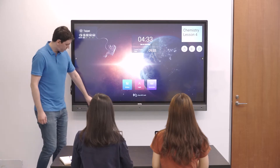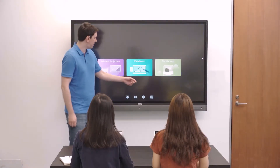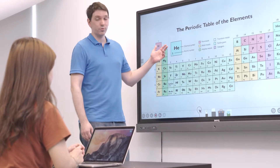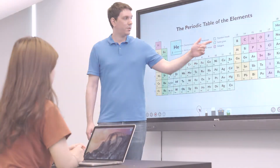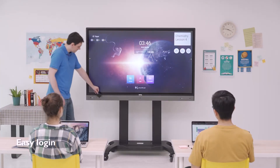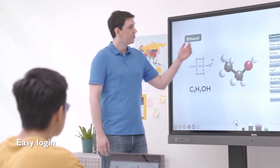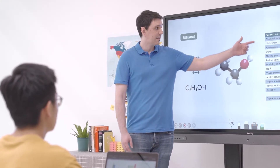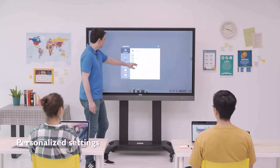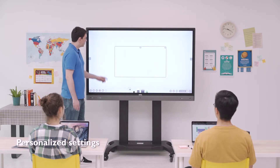BenQ Interactive Displays for Education come with AMS, or Account Management System, an online platform that lets teachers personalize their account and access their files. With AMS, teachers can walk into any classroom and easily start their class by logging into any interactive display using their NFC card or credentials. Their settings, such as application shortcuts and background image, are automatically loaded, reducing the setup time.